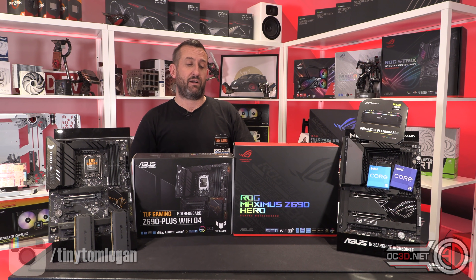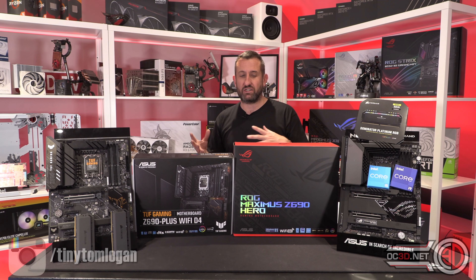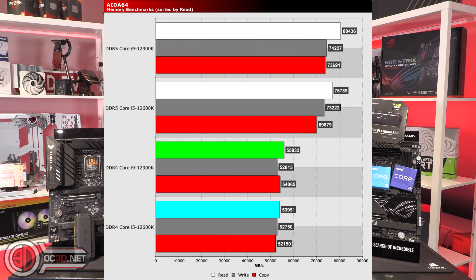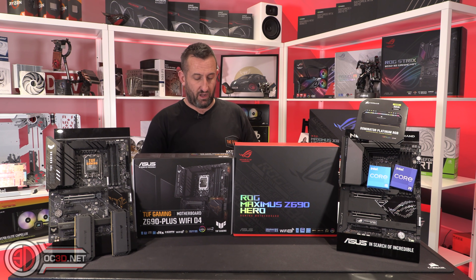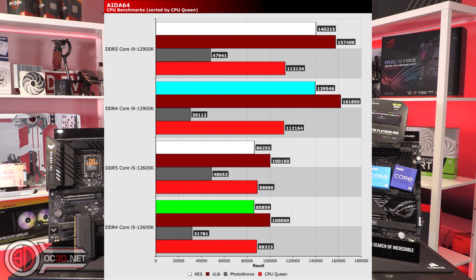The results that were spat out were actually quite eye-opening. When you start with benchmarks that show the difference — like memory benchmarks — it's basically about bandwidth. You can quite easily see the bottom of the graph is DDR4, the upper part is DDR5. That's just a very specific memory-based benchmark. When you go on to CPU benchmarks in AIDA, it does show a little bit of difference between the two, but not a massive amount.